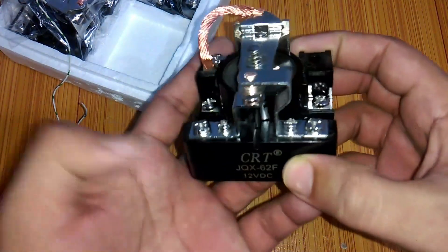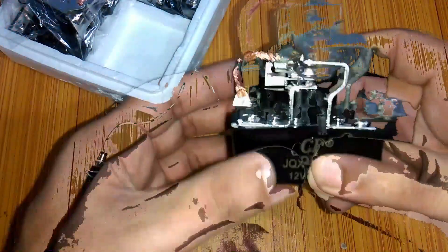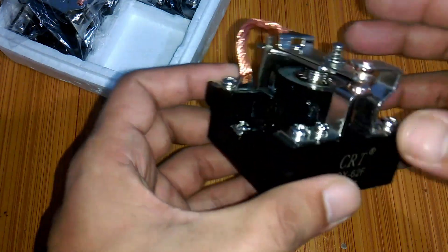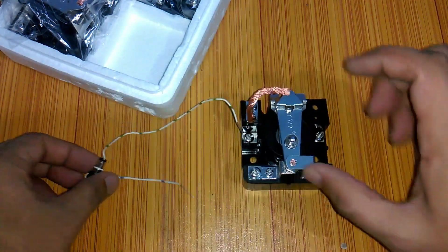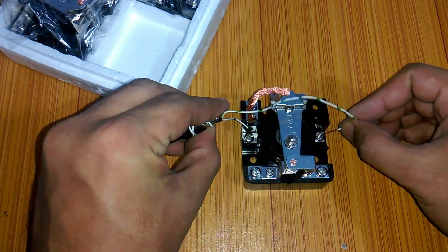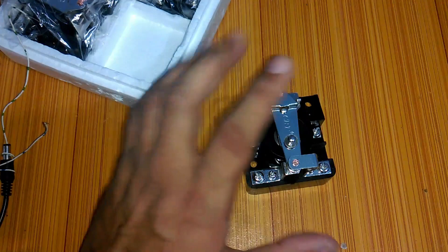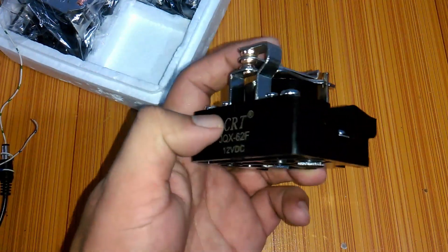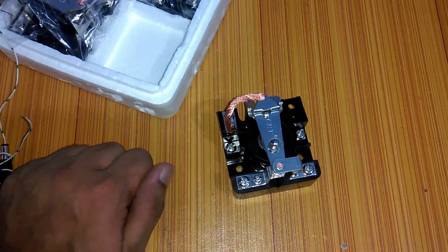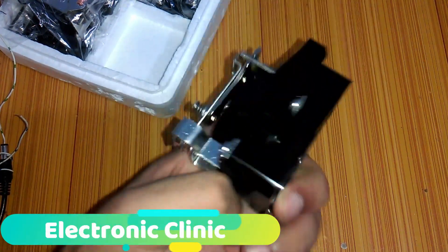This heavy-duty relay can be used for such automatic control purposes. However, such a relay cannot be used directly with a microcontroller, as the controller won't be able to turn it on and off. So we will make a driver circuit for this relay, doing the design calculations, and we will use either an NPN transistor or a MOSFET depending on those calculations.